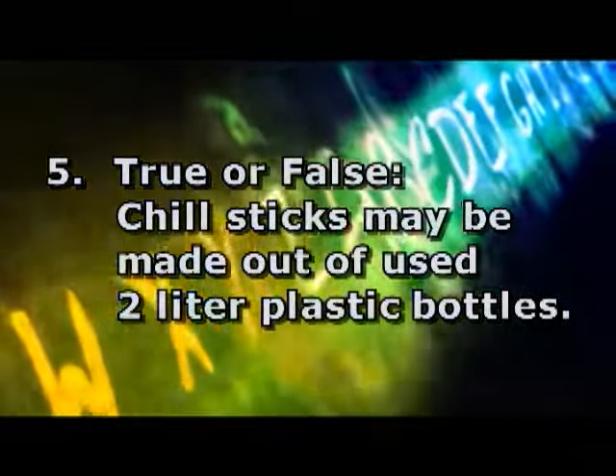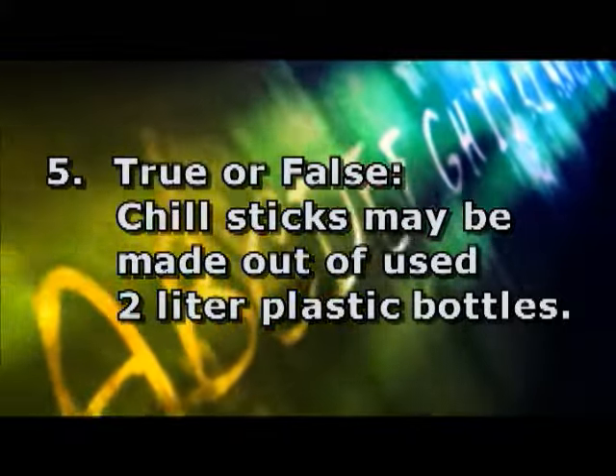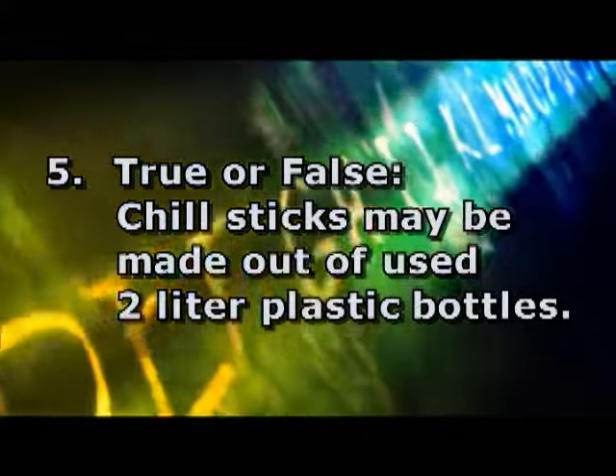Question 5, true or false: Chill sticks may be made out of plastic bottles. The correct answer is false. You cannot make your own chill stick. Only manufactured chill sticks made out of hard plastic may be used.